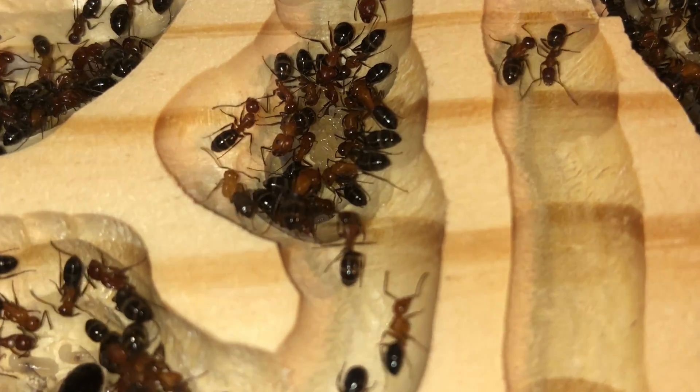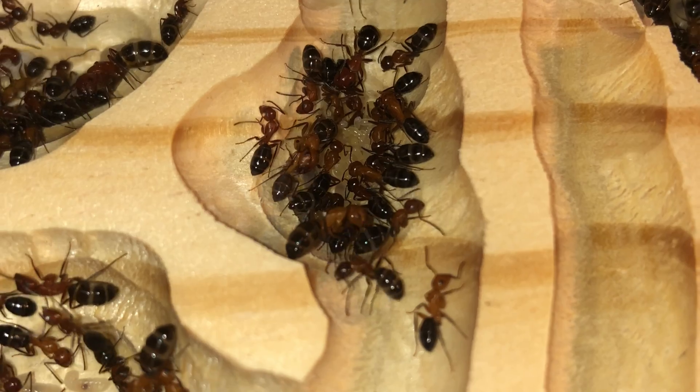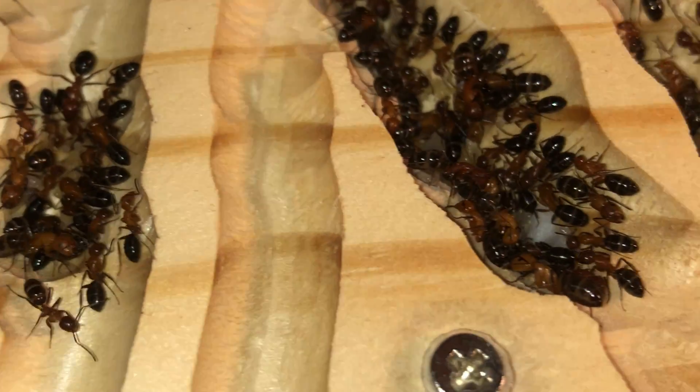Notice how they like to cram together. That is exactly how you'd find them inside a fallen log or tree. It allows them to hide their populations very well.